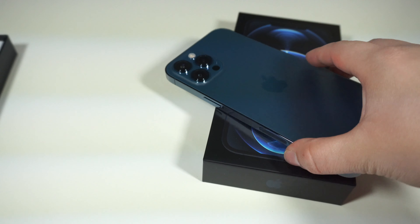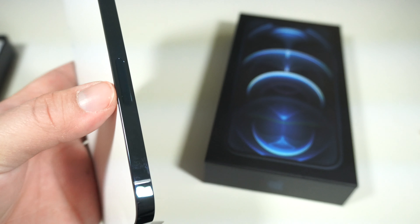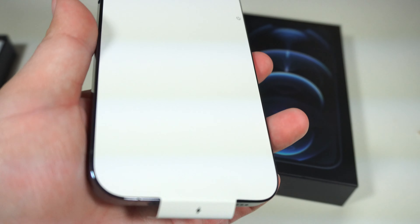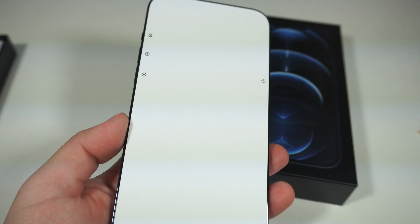Wow, this is such a beautiful color. I hope this camera captures how beautiful this color is. So again, we have the new design here — more of a box design now. This can be compared to the iPhone 5, which was back in 2012, so that was a while ago.